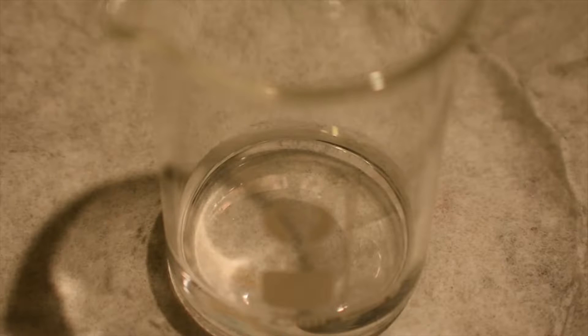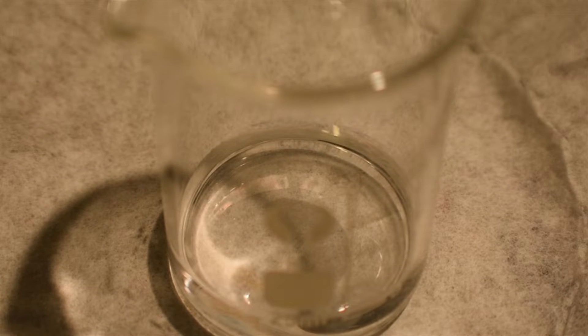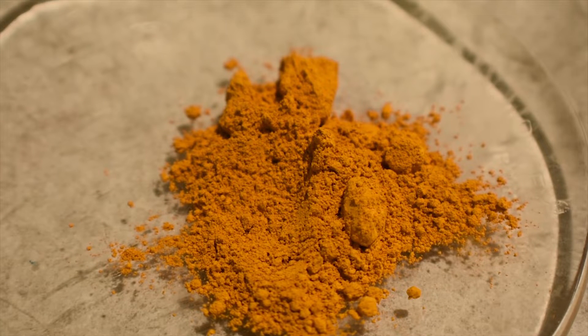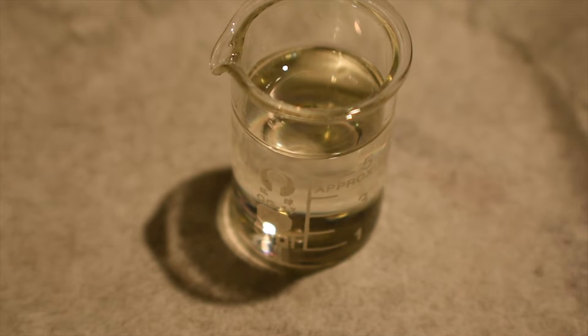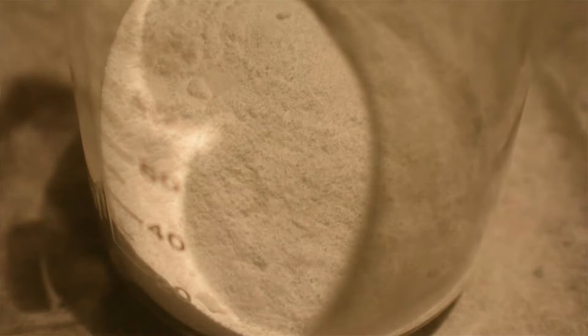You will need to measure out 5 milliliters of distilled water, sulfuric acid — I'll put the recommended amount up on screen. You will also need 2.5 grams of Vanadium Pentoxide, 12 milliliters of ethanol, and 6 milliliters of acetylacetone. You'll also need some anhydrous sodium carbonate, about 20 grams should do just fine.